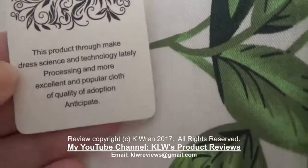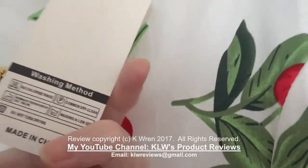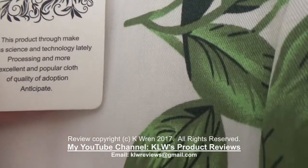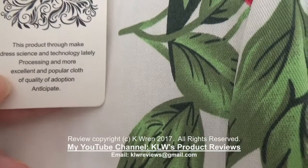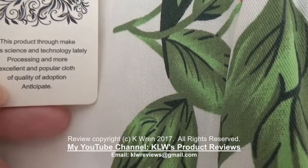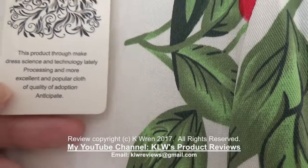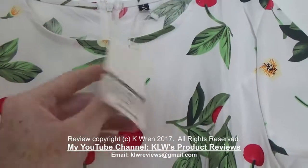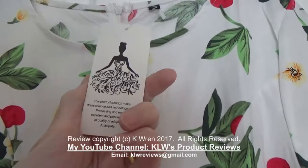An observation I have here is that although the dress is good quality, it would probably be better if it didn't have this swing tag card. It reads something like 'make dress science and technology lately processing' and 'excellent and popular cloth of quality of adoption anticipate,' which really doesn't mean a great deal in English. So it's probably better to discard this label, particularly if you're giving the dress away as a gift.